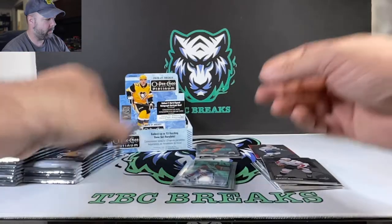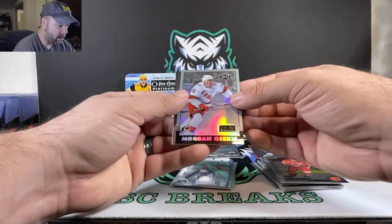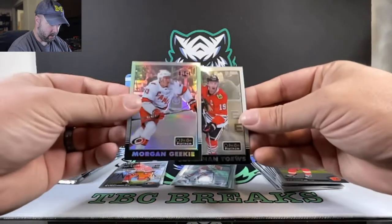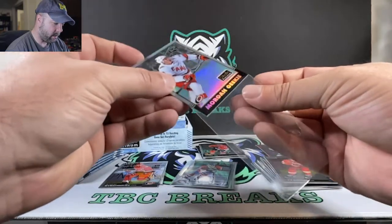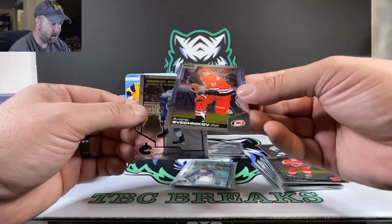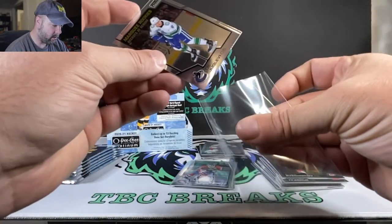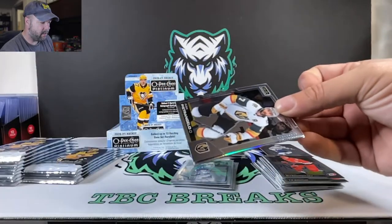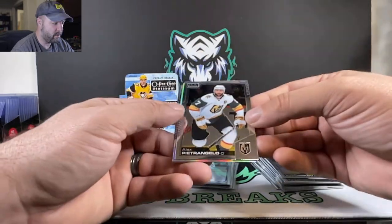Nice looking silver there. Matthew Tkachuk. We got a Morgan Rielly in the retro, and that one is a silver variation of the retro. So we got a silver variation of the retro and a base retro — some Morgan Rielly, very nice. Svechnikov. And Ali Zulavi for the Vancouver Canucks, and our rookies there. I like the card so far — nice looking card. I can see them potentially having some missed cuts anytime you have this kind of border around the players.